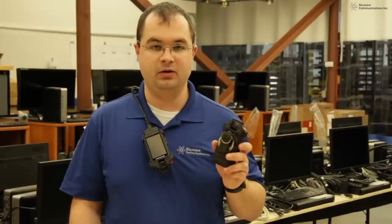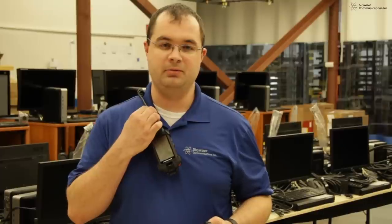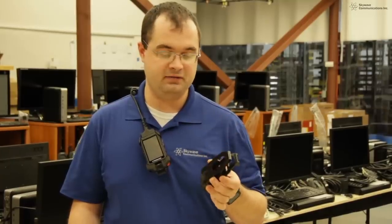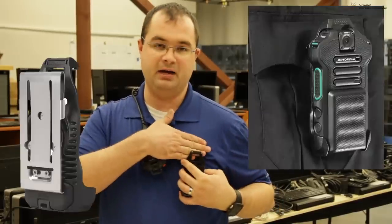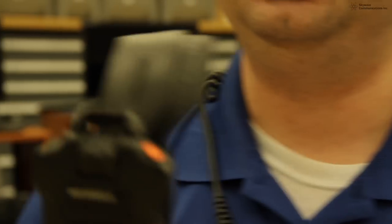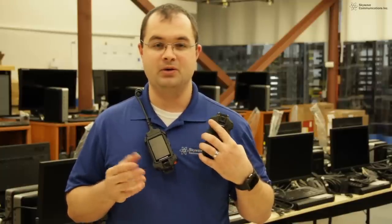The standard holster with swivel clip allows the officer to mount the device anywhere on their uniform, and it's easy to use with the cable configuration on the SI500. There are different pocket clips or tactical vest clips offered by Motorola Solutions, designed for one-inch MOLLE vests or covered shirt pockets. The lapel straps utilize the swivel holster and can be worn as a semi-permanent or permanent solution on either side of the officer's uniform. The Peter Jones mount is a permanent mounting solution, great for wearing on the outside of a jacket or tactical vest.